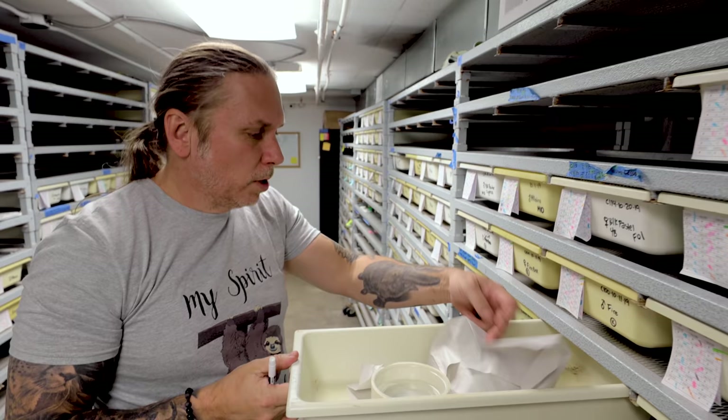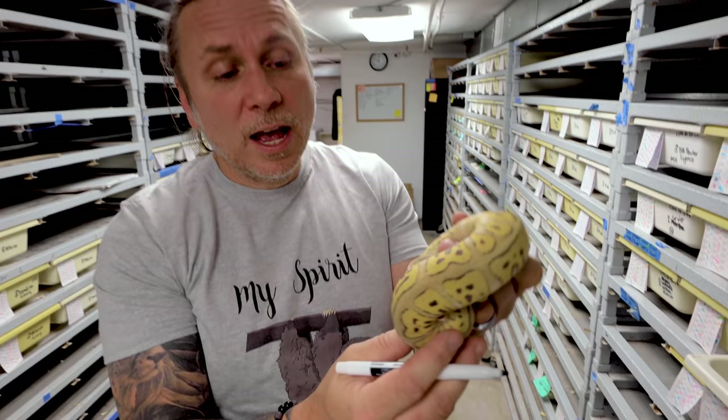We probably have maybe 100 ball pythons that aren't on the website yet. That'll go up here in the next couple of days. Things are selling pretty good so we need to get more stuff up on the website. Sometimes when you're actually looking at mutations, it's important to know what the male and female is, but it can be a little bit subjective. This is actually a killer leopard clown ball python — it's a super pastel because there's pastel on both sides of the animal. And of course it's leopard and clown.